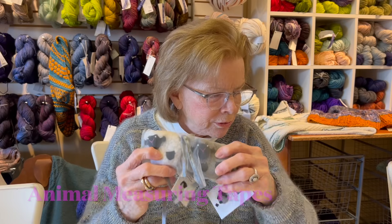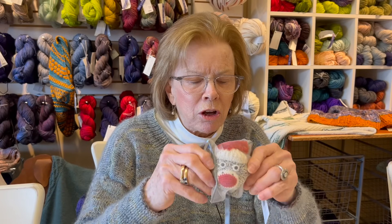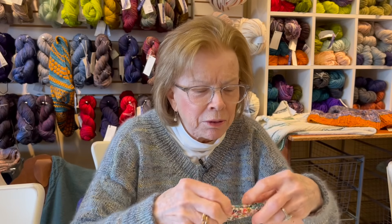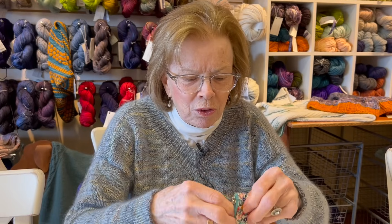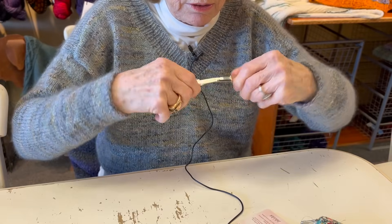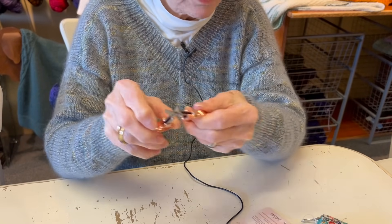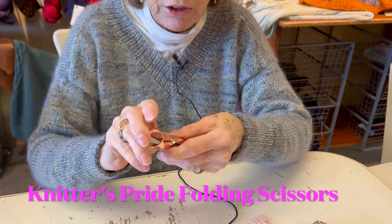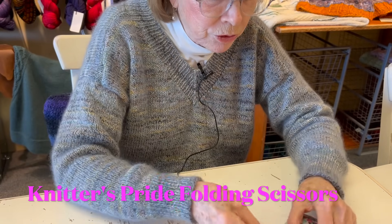We also have measuring tapes - these great animal measuring tapes, and they're a lot of fun, a great stocking stuffer. These are sheep - my favorite things - and this is the sock monkey one. Also back in stock are scissors that open and close - great if you're traveling, you can carry them on the airplane and no one knows they're scissors.